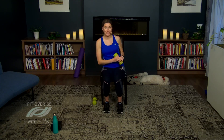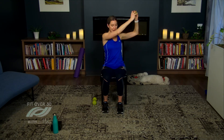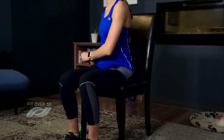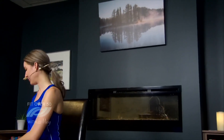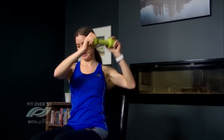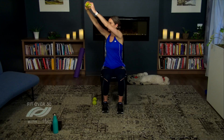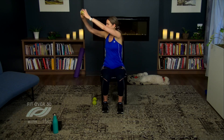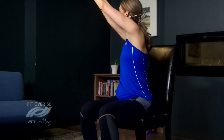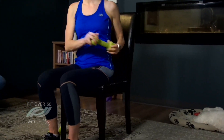I've got one more core exercise — the wood chop. You can do this standing, but the seated version looks like this: lift that weight up and then take it down towards your hip. Reach up, then lower the weight to the side. Breathe in and out, tightening up the core as you press up and twist. Two more on this side, and one. Now the other side — extend up, twist to the side, and lower. Let's do two more and one more time. Way to go — set that weight down.